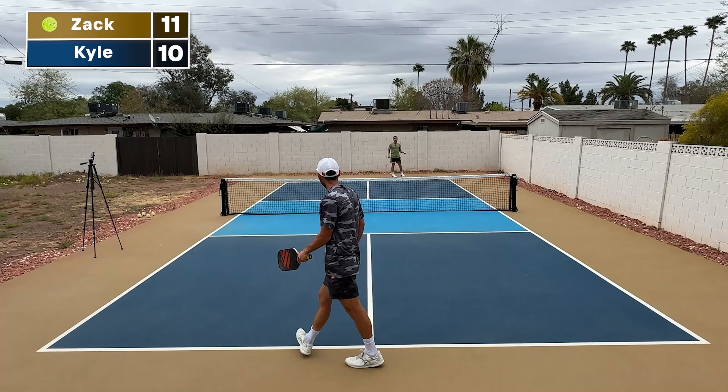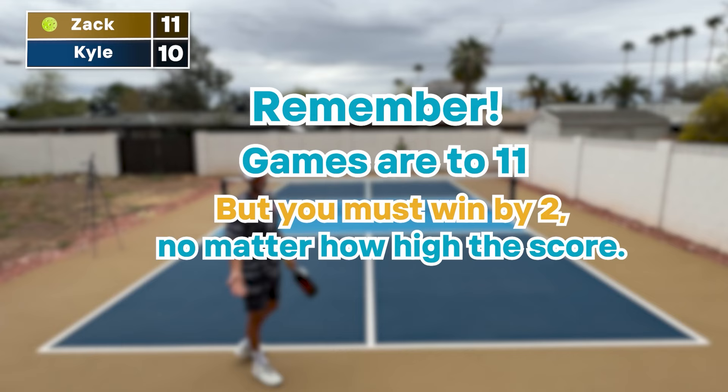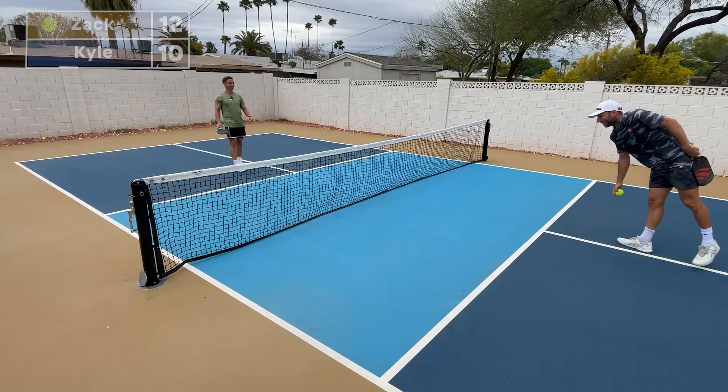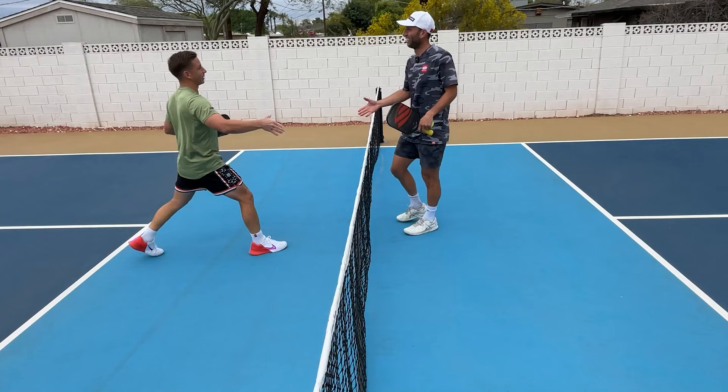Let's fast forward. Zach right now is up 11-10. If he has 11, that means he's on the left box. That was the best 12-10 win of my life.